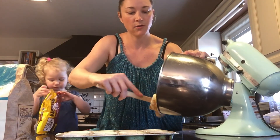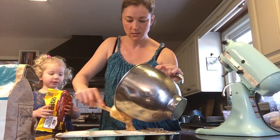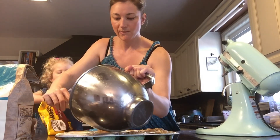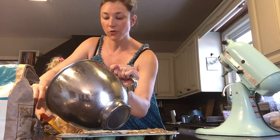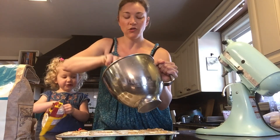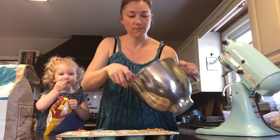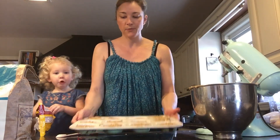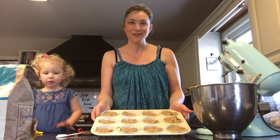Our pan here is greased and ready to go, so I'm just going to quickly fill it up. Like I was saying, my kids have to get up really early to go to school, about 6 a.m., so we like to have nice easy options that they can just grab. These muffins are fantastic, full of nutrition — they grab a muffin or two and then a fruit or a yogurt. It's nice and easy. So we're going to bake these at 350 for about 15 minutes, and we'll see you back in a bit.